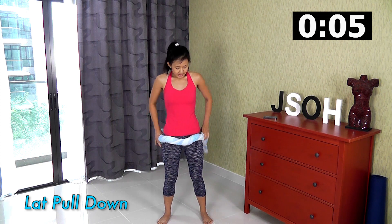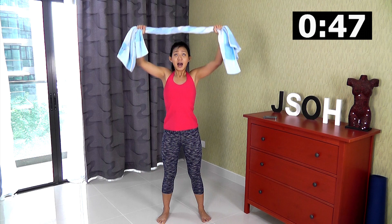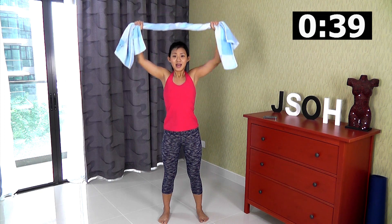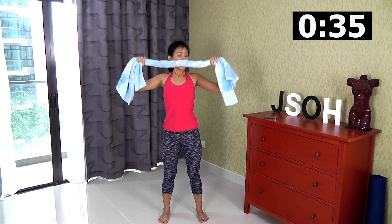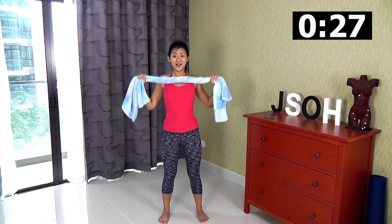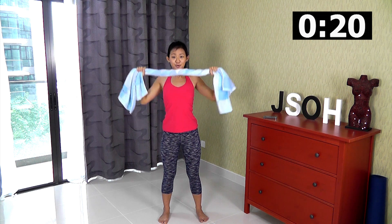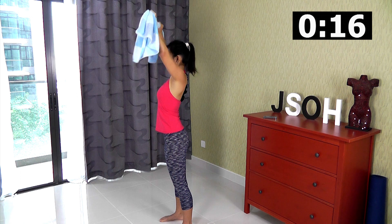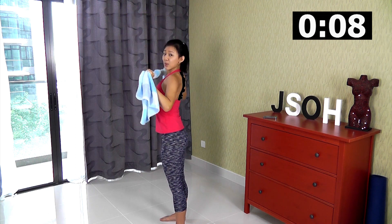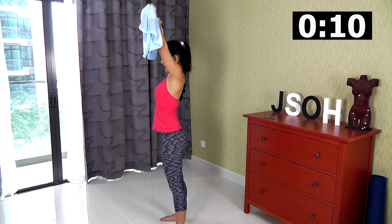Let's get straight into the lat pull down. Towel above your head — not too wide. Pull strong and squeeze your back, always keep your towel straight, pull and squeeze. Slow release and pull. This move is exactly the same as using the lat pull-down machine, except you're using a towel which can be done anywhere. Keep the tension going — squeeze your back, hold it. Engage your muscles, tighten your core, pull and squeeze.